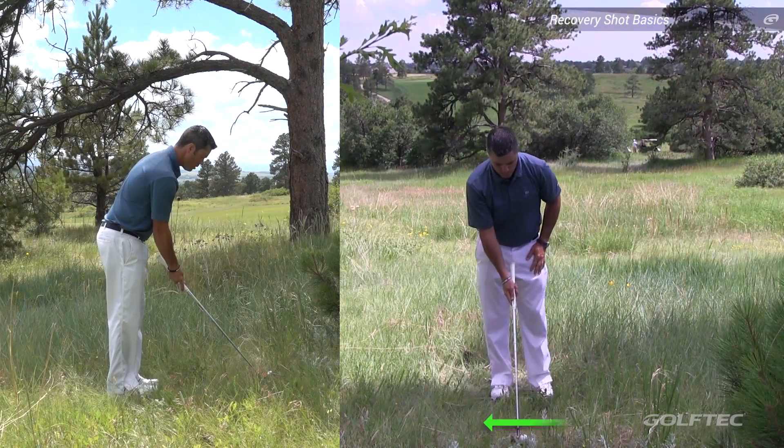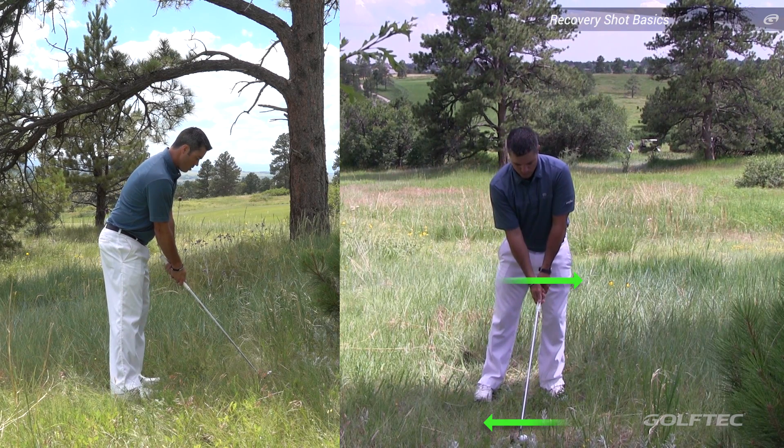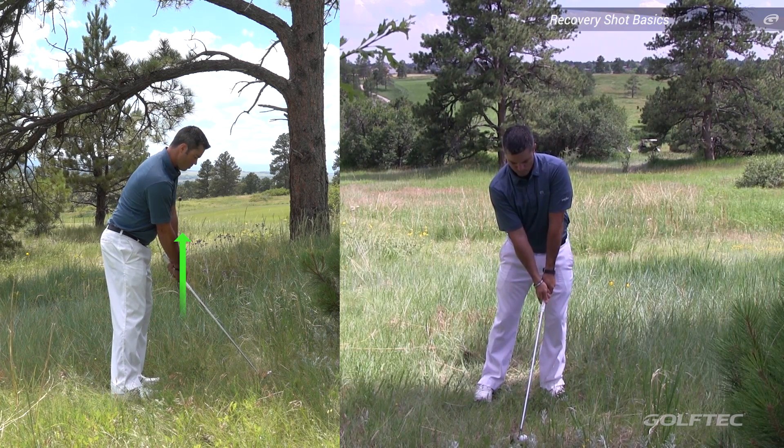At address, place the ball slightly back in your stance with both your weight and the handle of the club pushed towards the target. Lastly, raise the handle of the club to help lower the effective loft.